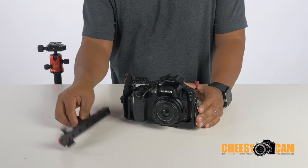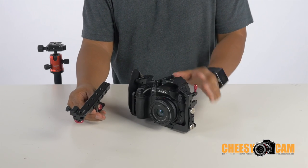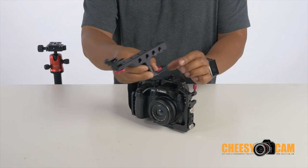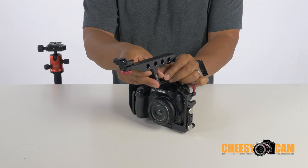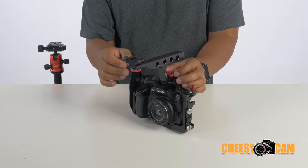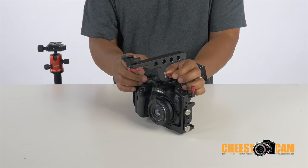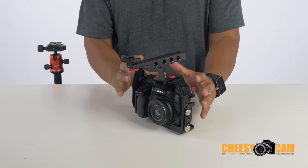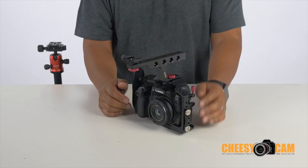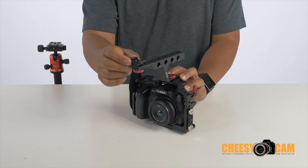The cage comes with this top handle. There is a cold shoe slot here for something like a video microphone. When you mount the top handle, it slides into place and is secured with a thumb screw — nice design, very secure. You can load this cage up and the handle will carry a lot of weight, though you do lose that cold shoe slot.